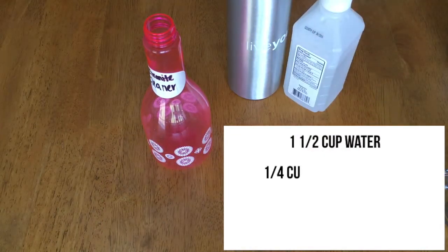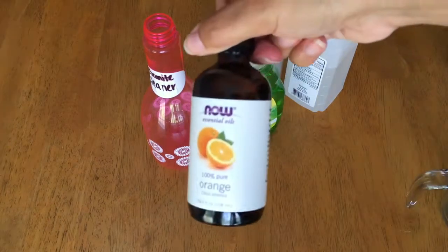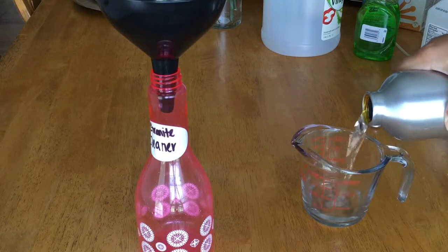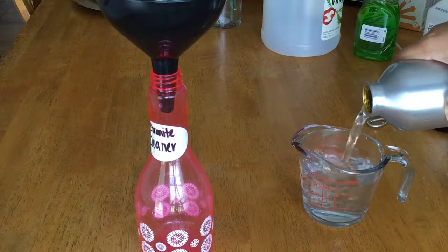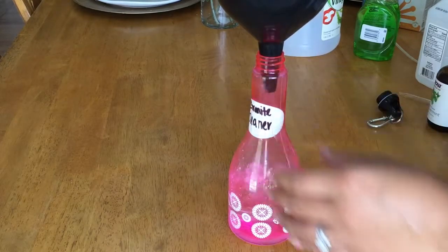Now it's on to the granite cleaner. For this you're going to need one and a half cups of water, a fourth of a cup of rubbing alcohol, five to six drops of dish soap, and 10 to 15 drops of essential oil of your choice. To start, we're just going to measure out the water, get it in through the funnel, and follow pretty much the same process as before.